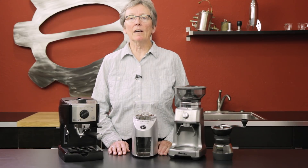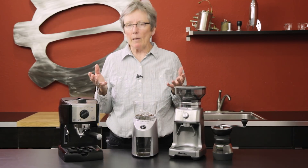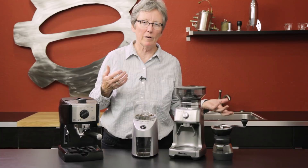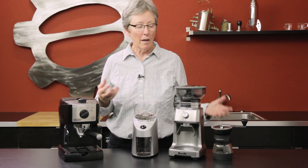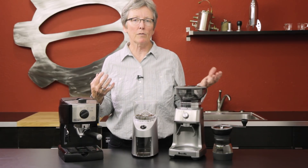Hey folks, it's Gail at Seattle Coffee, and I'm here to talk about entry-level or budget setups for espresso. Not everybody has the money to just jump into a big Rocket and a nice grinder and put out three thousand or thirty-five hundred dollars, so there's something for everybody. I want to point out what we think are some options for you guys.